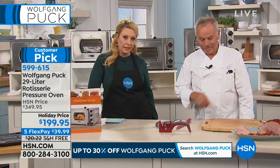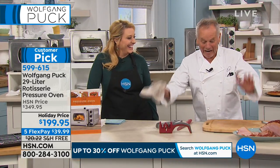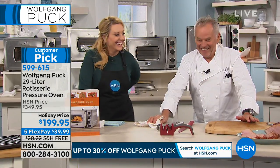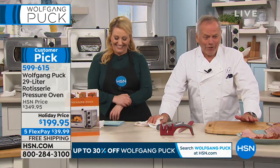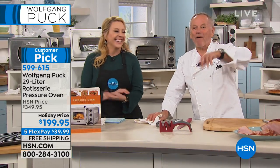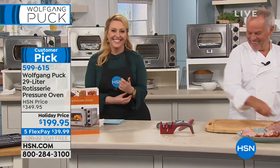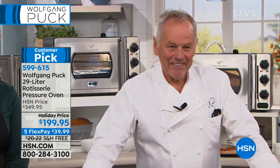Deedee: "I was able to give everybody from rare to medium well at one time. It was amazing." Host: "I think I should come over to your house — you look like you take care of everybody." Deedee: "I would love to cook for you." Host: "I'll show up one day and bring a few bottles of wine. Thank you Deedee — happy holidays. The holidays are coming and you're going to need an extra oven."